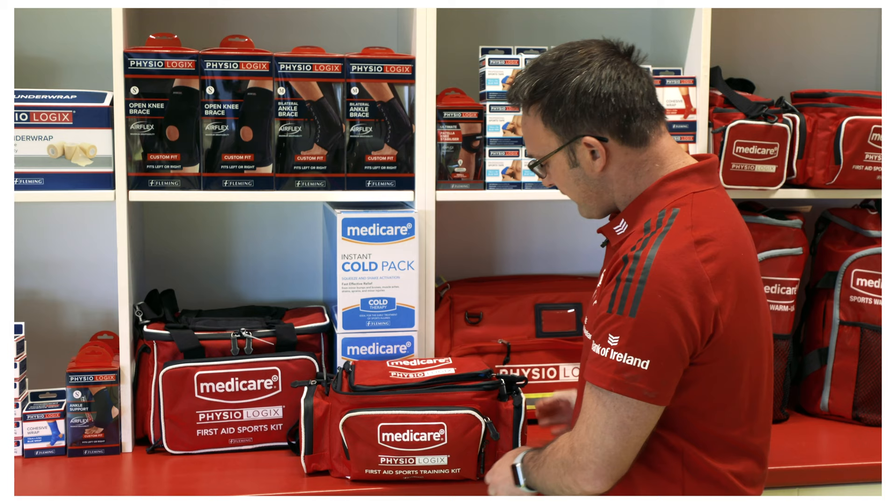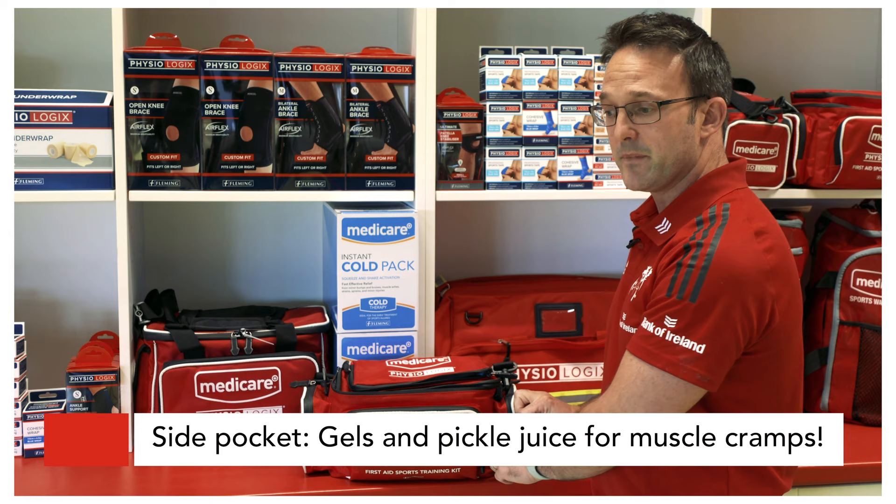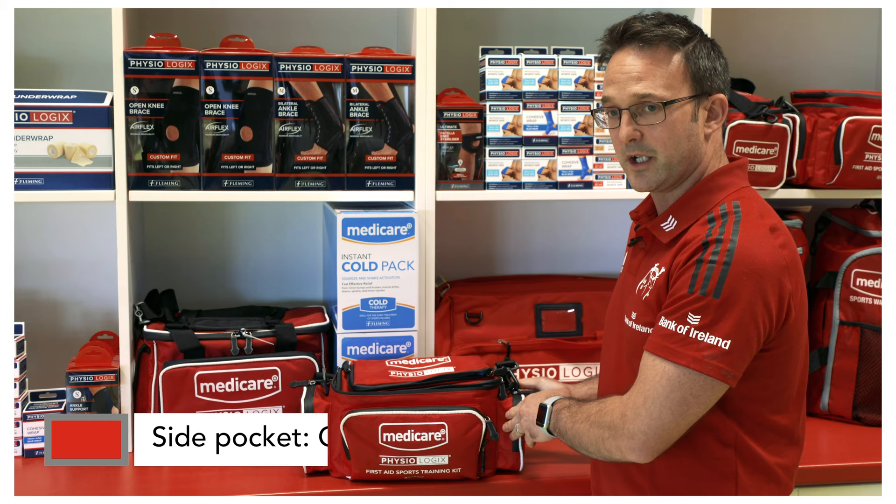Finally, in this section I keep some gels or pickle juice for any players who maybe have cramp or are suffering fatigue in the second half of the match and need a quick boost of carbohydrates. So the bag is compact and small but well sectioned off, so I can find what I need when I need it.